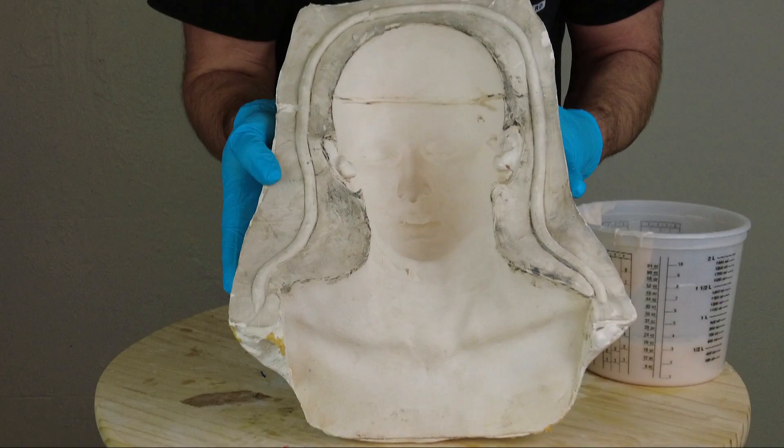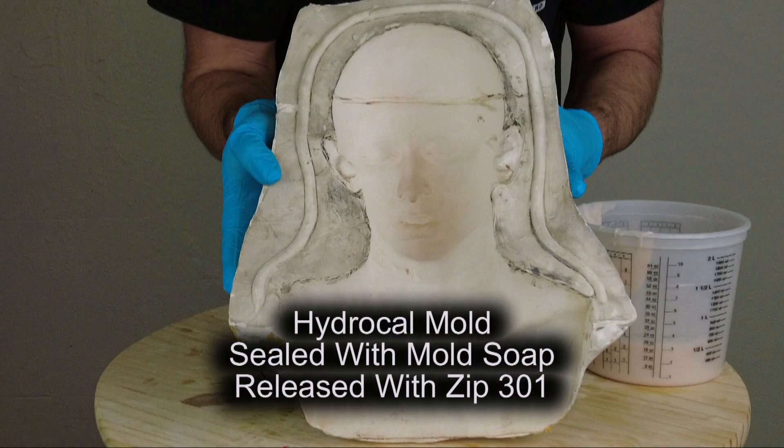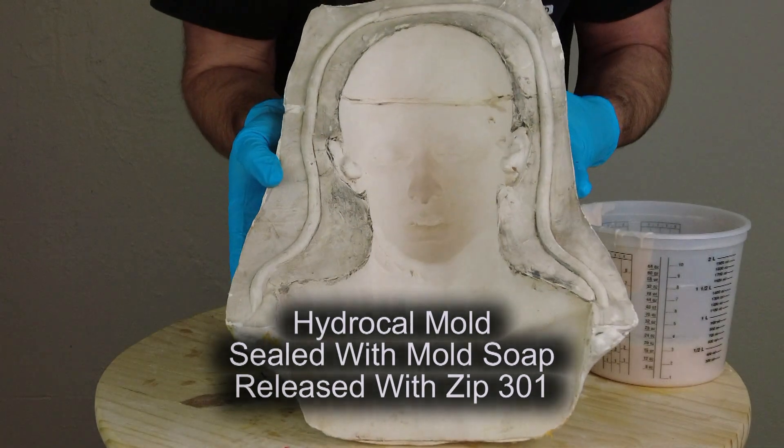To begin we're using a HydraCal mold. For the sake of this video I'm just going to use the front half so you can see what's happening inside the mold. We're going to be using the Bride of Biddy mold. This is a HydraCal mold that was sealed with mold soap and then sprayed with a light spray of Zip 301 mold release. If you don't have either of those you can always use a very light layer of petroleum jelly — just be careful not to over-apply it and fill in detail.